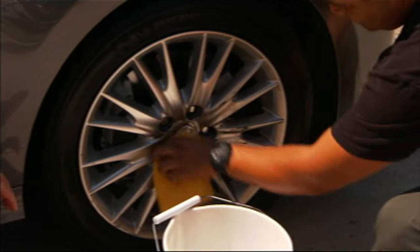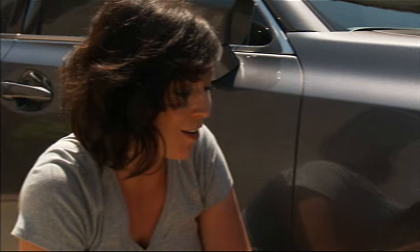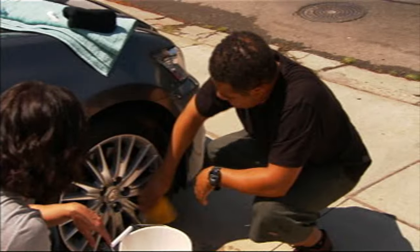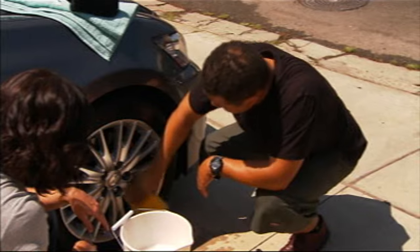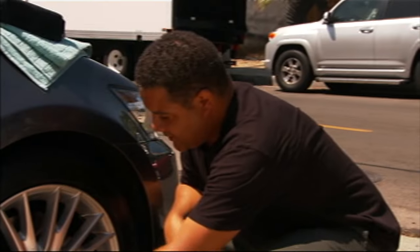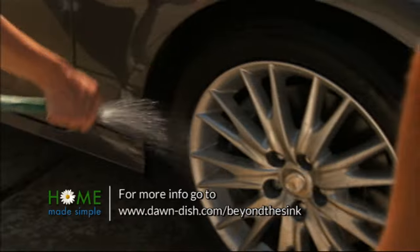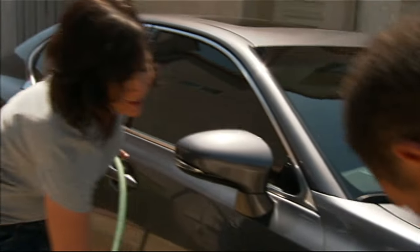It costs a lot of money to get your car detailed, but it does not cost very much money for a bottle of Dawn Ultra, so it's a very inexpensive hack. Something we already have at the house, too. Exactly. This stuff is working like magic. I'm gonna grab the hose for a rinse. This stuff is really coming off easy. Just a little bit of cold water to rinse it off, and then we'll dry it. We're good to go.